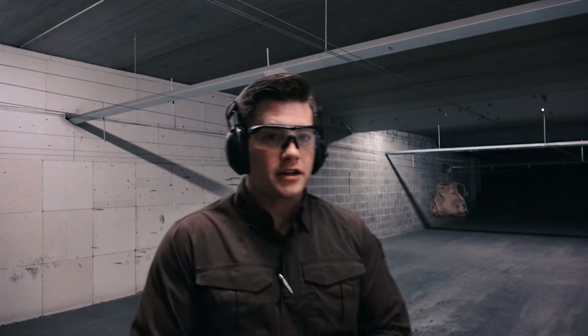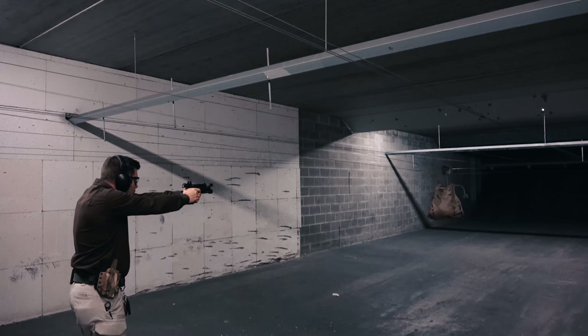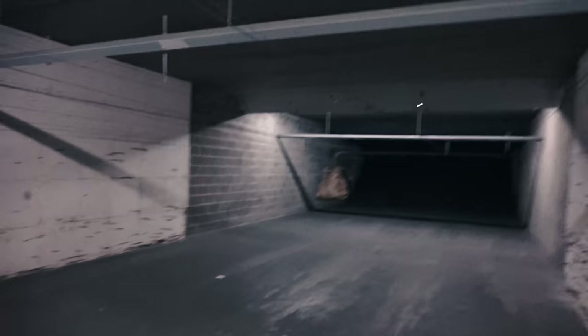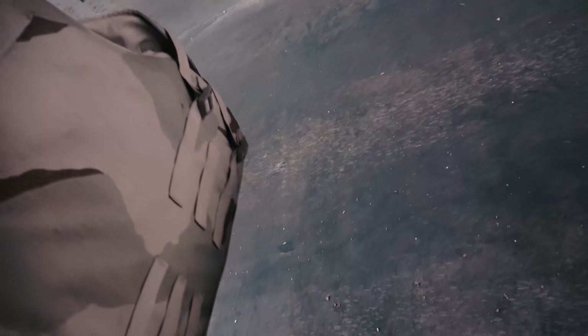Next up is the 115-grain jacketed hollow point. Placed it just to the right of the FMJ shot — we can see the entry hole and a lot of bunching inside where the soft armor is. There is no exit. I can feel the projectile in there; it didn't fall to the bottom of the vest the way the FMJ did. Let's set it up for the next one.